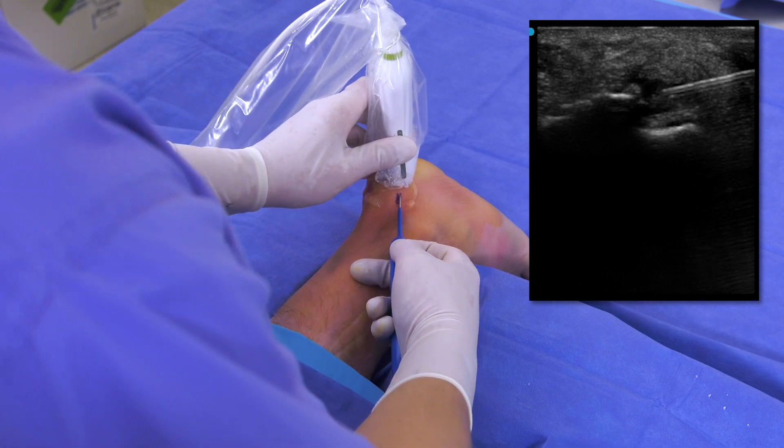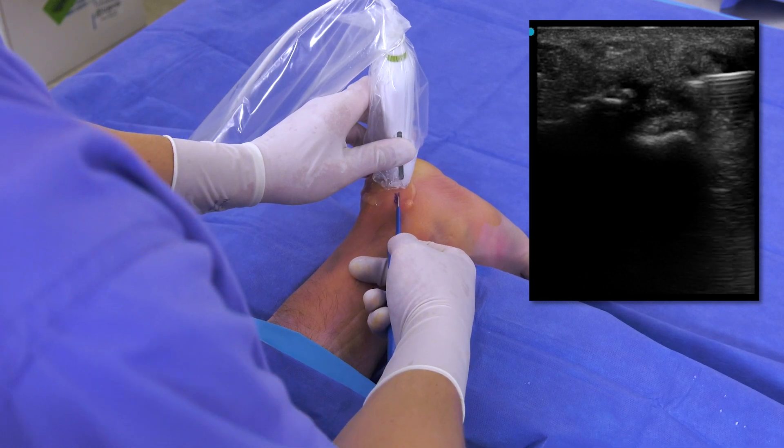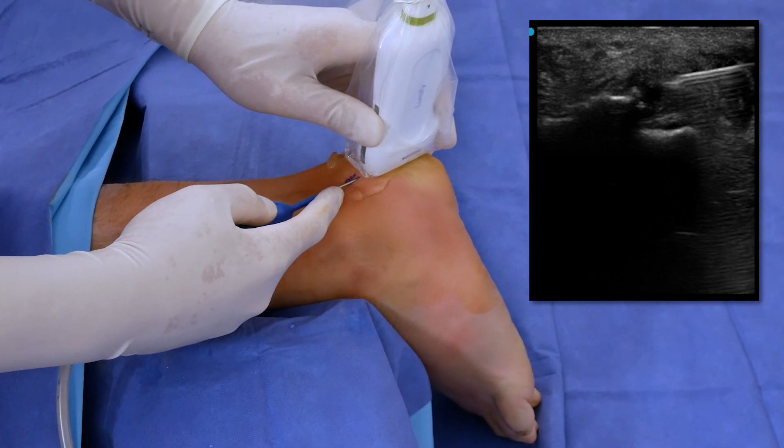This delivers a high velocity stream of saline to debride and evacuate the diseased tissue from the site. By moving the device in an axial motion I can reach and debride all the damaged and pain-inducing tissue.